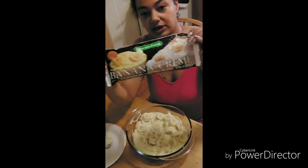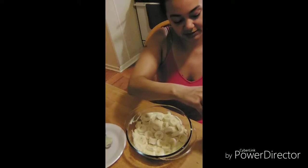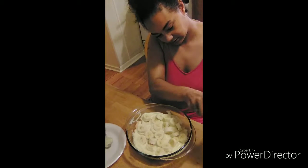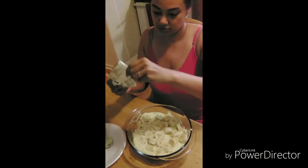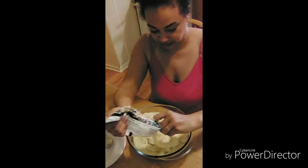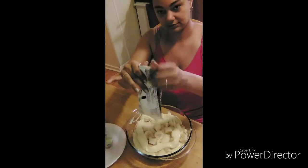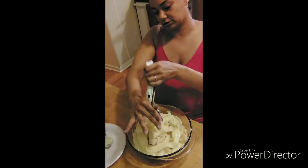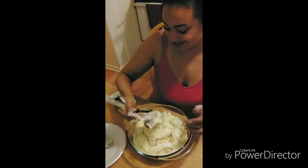I have some banana cream, which is what makes my banana cream pie. What I'm going to do is take it, slice it open like so, and just squeeze this on top just like that. I have some banana cream — that's what she's doing, I don't blame us.